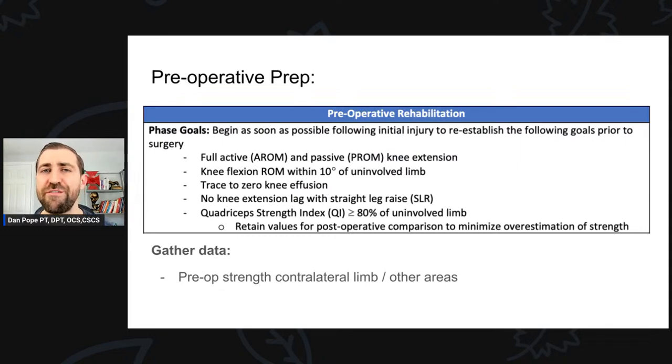From the University of Delaware guidelines for pre-op ACLs — which apply to most major knee injuries going to surgery — the goals are: full active and passive knee extension range of motion, knee flexion within 10 degrees of the contralateral side, trace to zero knee effusion, no knee extension lag with a straight leg raise, and a quadriceps strength index greater than or equal to 80% of the uninvolved side. You should be strength testing these folks prior to surgery and hitting that 80% benchmark — or even 90% if you want to be picky.